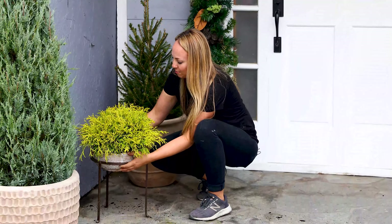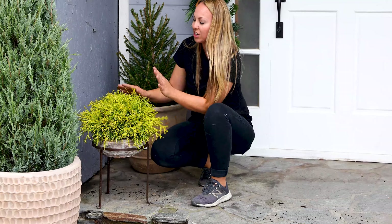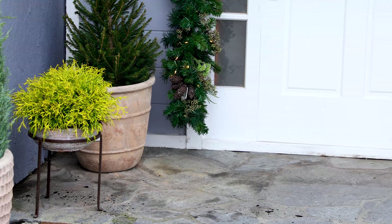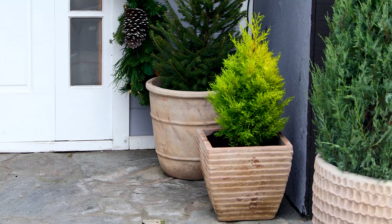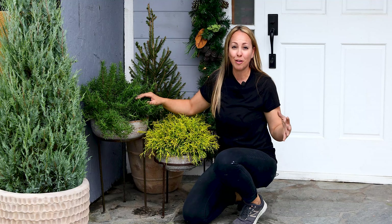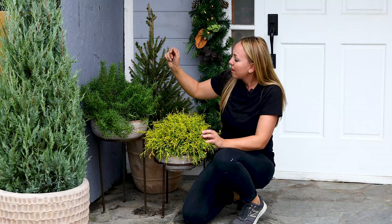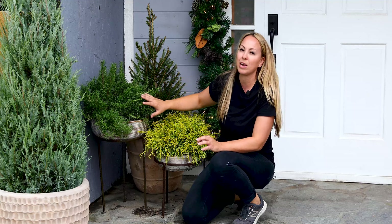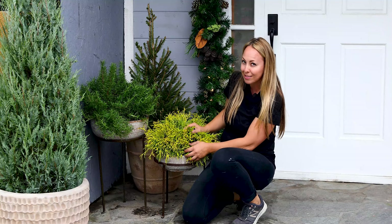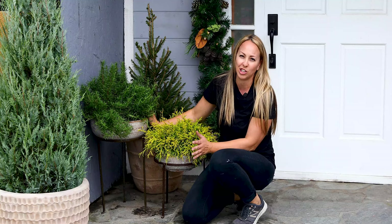It is gorgeous, beautiful and fluffy. It's in a pot on a plant stand and I think it just adds a little bit more interest. One plant that I love incorporating into any design, whether it's your front porch, a dining table, or anywhere in your garden — I love using rosemary. I have a couple pots of it to make it really full and fluffy, in a larger bowl similar to my cypress, also on a pot stand.